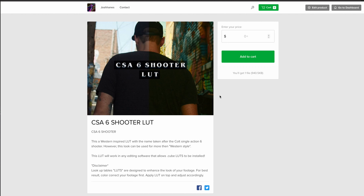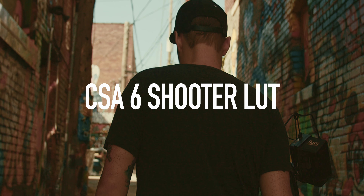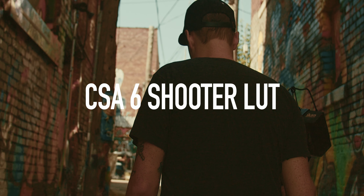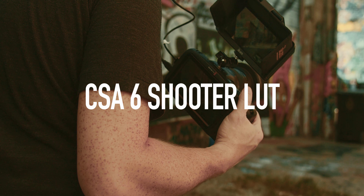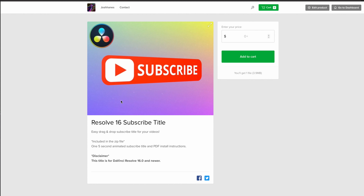The next free thing I have is the CSA Six Shooter LUT. It's like a Western-style LUT — it's warming things up, so maybe you're trying to fake a sunset. This is a really good one for that. It punches the yellows and the oranges and kind of brings the cool colors down and mutes them. It's free — check it out, download it, give it a try.